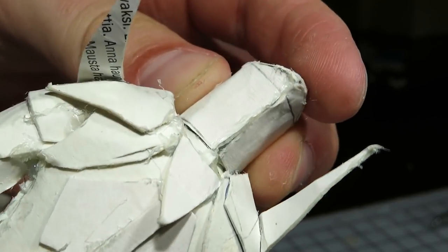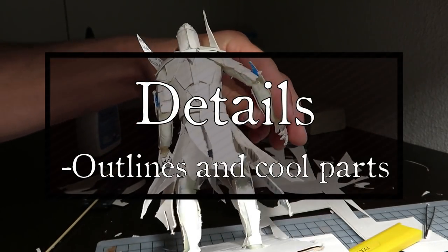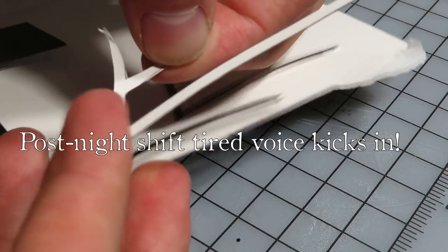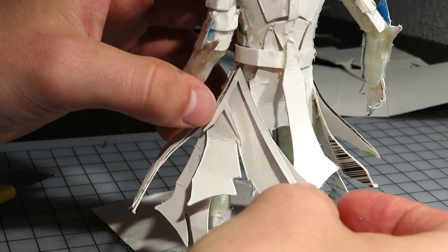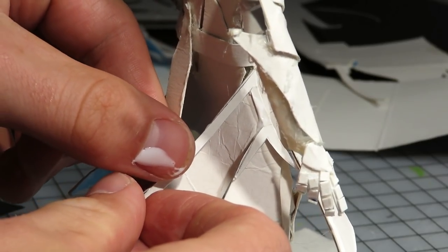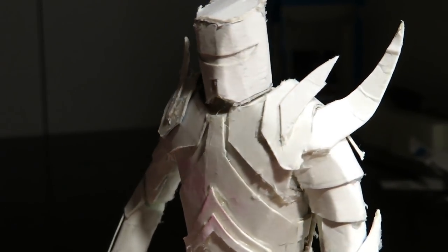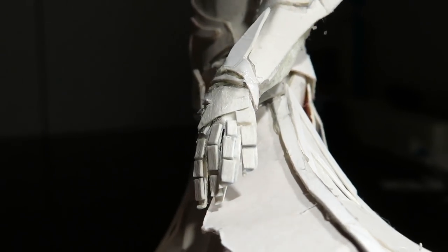Now that the most troublesome parts are done, I'll quickly make some details — but I won't show everything, because that would make this video a bit too long. These pretty pieces will outline the edges of the battle skirt, adding more detail to the flat-looking cardstock pieces. I used a similar approach for the rest of the armor. After a while, I had made all of these details — just some good-looking bits on the shoulders, hands, and a bit everywhere.